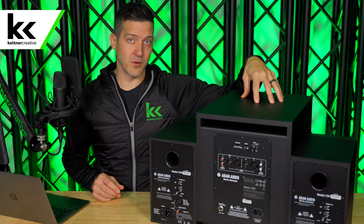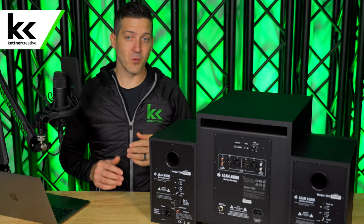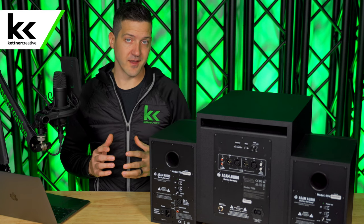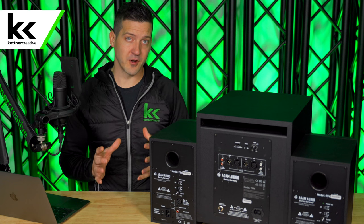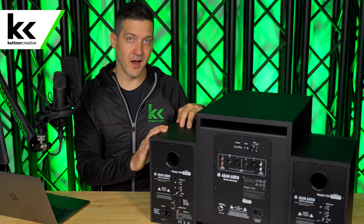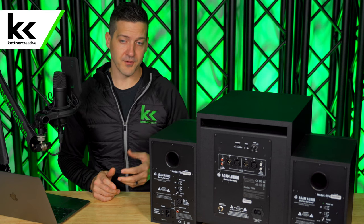If you can imagine you're adding a subwoofer to your setup, you don't want your powered studio monitor worried about those sub-bass frequencies anymore. You want the subwoofer to tell it to only worry about the frequencies that the speaker is optimized for. This is called a crossover or a high-pass filter.